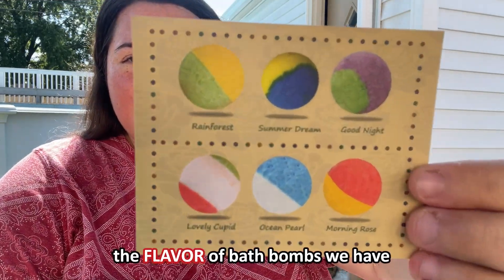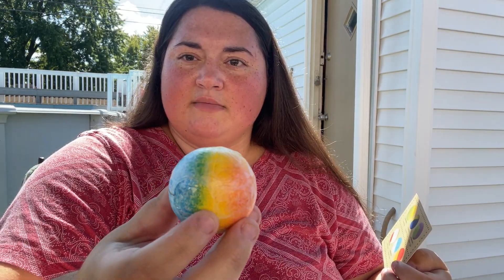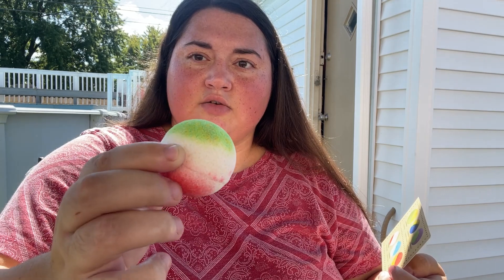If you were wondering about the scents of bath bombs we have — we have Rainforest, Goodnight, Summer Dream, Ocean Pearl, Lovely, Cupid, and Morning Road. Those are our bath bomb scents. I really wanted to say flavors, but I'm not eating them! I'll unwrap all these and then get back to you guys.